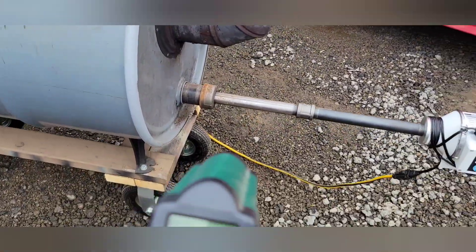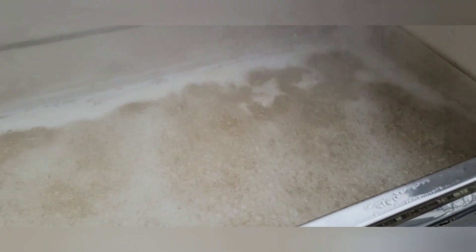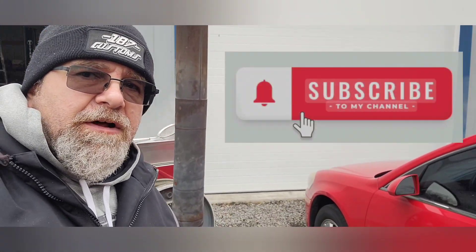So yeah, there you go, that's how I do it. Look at that — she's rolling good! Thanks for watching the video, thanks for coming to my channel. Please subscribe, give me that thousand, and I'll see you next time.